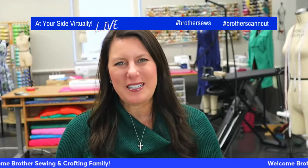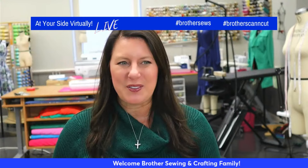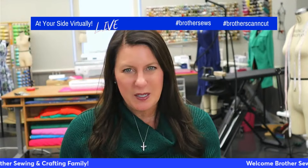Hello, Brother Sewing and Crafting family. Angela Wolf here, Brother Brand Ambassador, and we are at your side virtually today. Super fun project for you. Before we go into that, be sure to say hi, say where you're from. We are streaming on Brother's YouTube and Facebook pages, and leave all your comments. The social team will be in there answering for you, and I'll be in the chat too. Kathy Candy has got a super cool little technique and projects to show you — she always does.